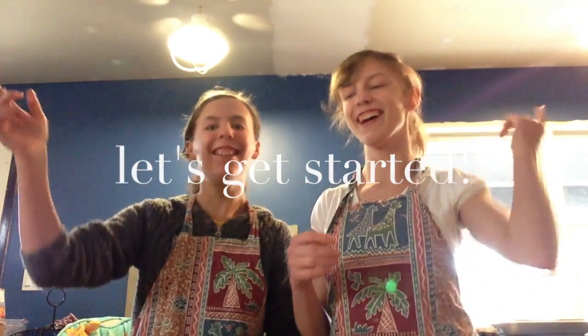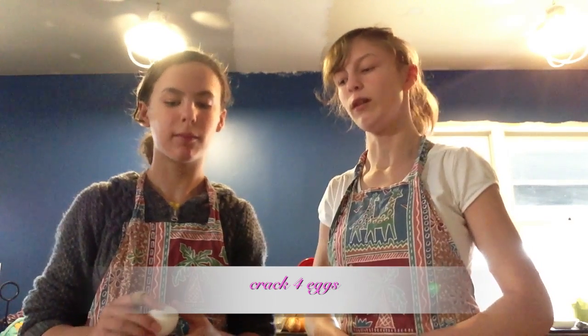Alright! So let's put it all together. The first step is to crack four eggs in a bowl.